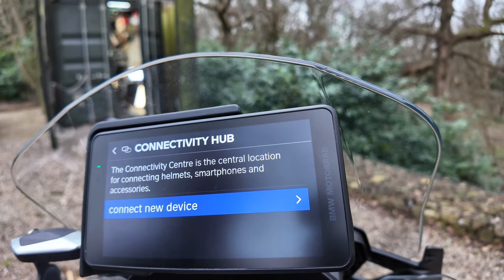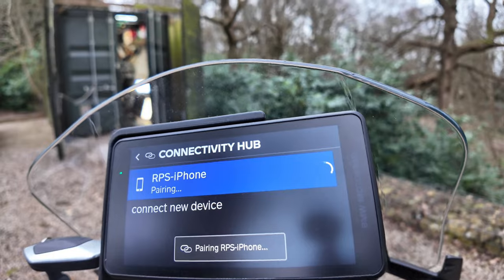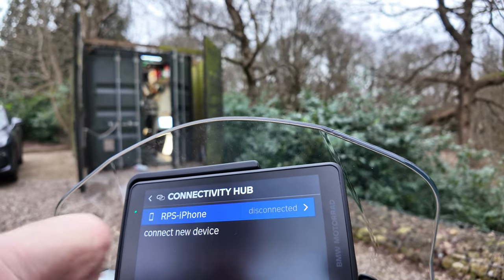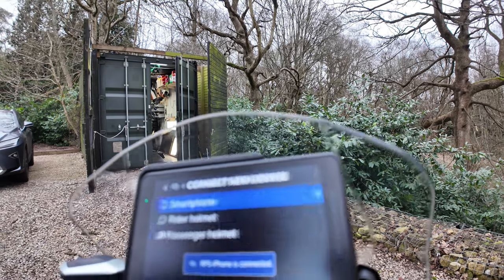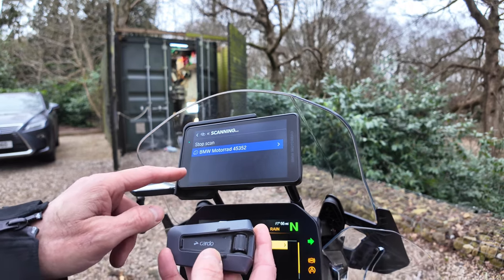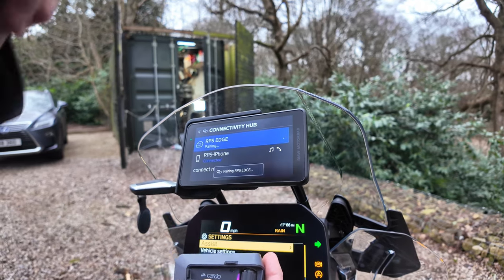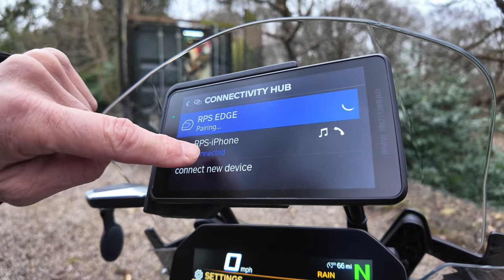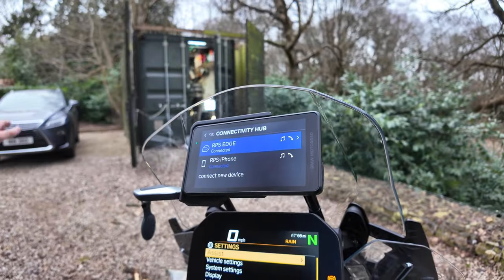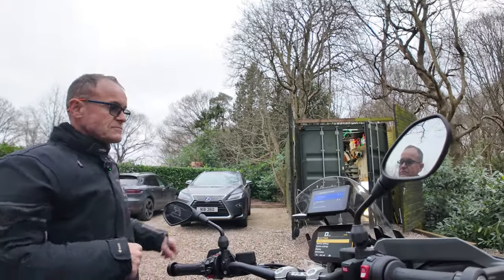Nothing connected, so go to connect a new device, connect smartphone, scanning — there's the iPhone. Click pair on the phone, pair on the sat nav, allow, and that's connected. Then connect a new device for the Cardo rider's helmet — click pair on the Cardo. So now I've got my phone connected and my Cardo intercom connected to the nav. Basically, if I take the sat nav off and leave it at home it will automatically connect to the bike, but if I put the sat nav on it connects to the sat nav.